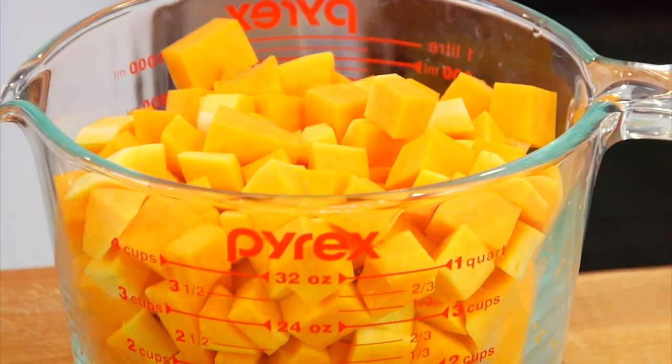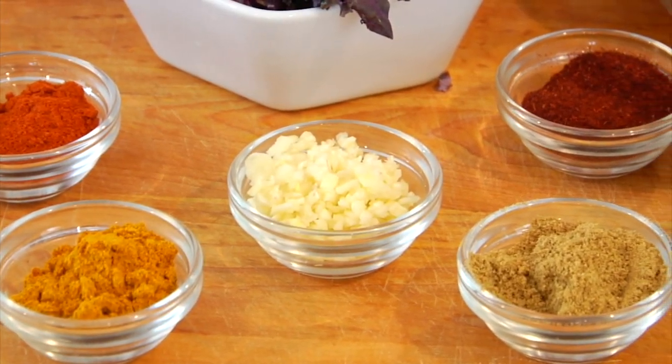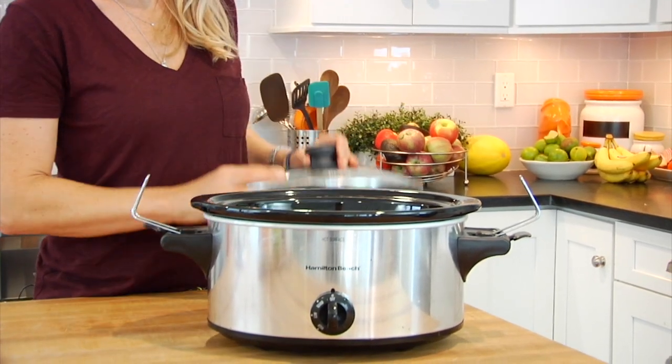So once you're done watching my recipe here, head on over to Healthy Grocery Girl and give her a like and subscribe. Now as for this chili, guys, it couldn't be any easier because all we're going to do is prep all of the ingredients and then get it into our crock pot, set it and forget about it. You can do all the prep either the night before or the morning of. This recipe makes a hearty amount of chili, so I've got a nice big six-quart crock pot here.